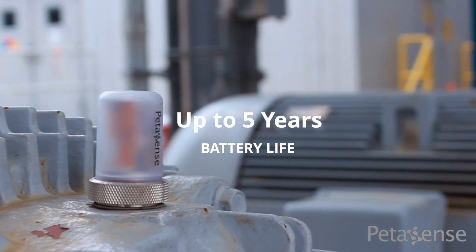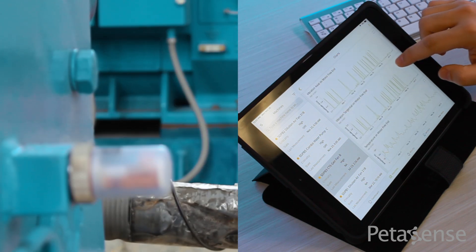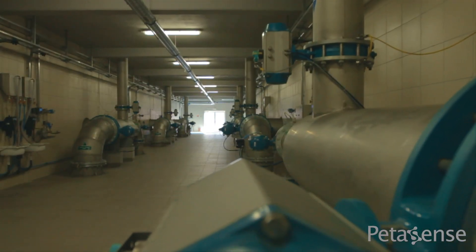The VM3 boasts an improved battery life lasting up to five years in the field. It fits within the Petasense Arrow system, which combines smart sensors and predictive analytics software to provide a modern system for maintenance and reliability, monitoring rotating and non-rotating assets in a single place.